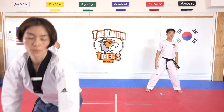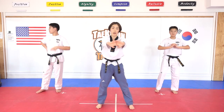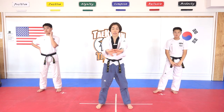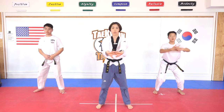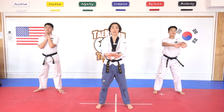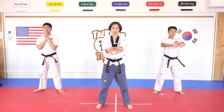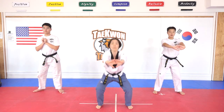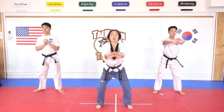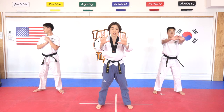Baro — everyone, hands forward and your toes forward. We are going to do squat — full squat. Hana, come up. Ready — hana, dul, set, net, dasut. Do not touch. Ilgop, yeosut, ilgop, yeodeol. Do not touch your screen. Yeol. Do it on your own — ten times, ready, sijak.